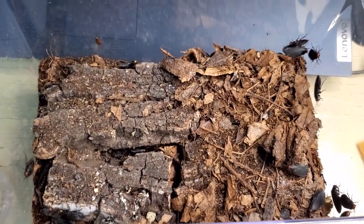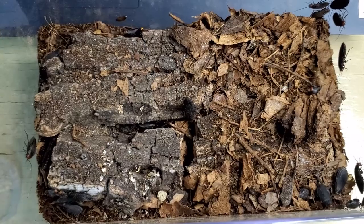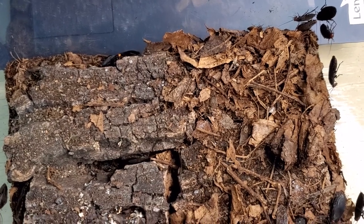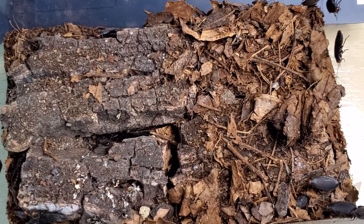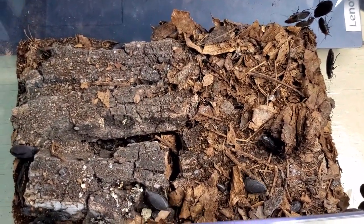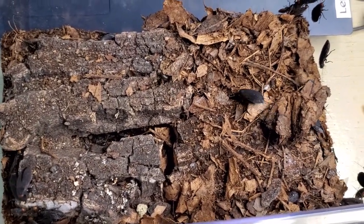On top of this I will use a screen mesh and a lid, because like I said all stages can easily climb. The temperature in my bug room that I will keep them at is between 27 and 29 Celsius. I will feed them the usual fruits — bananas, oranges, apples — some dry food and fish flakes. Hopefully they will continue to thrive. I can see many of the females are actually gravid, so I hope they will lay more and have more babies soon.